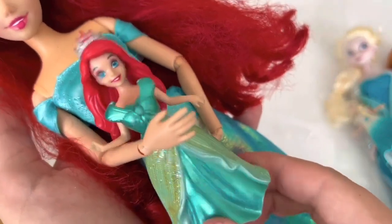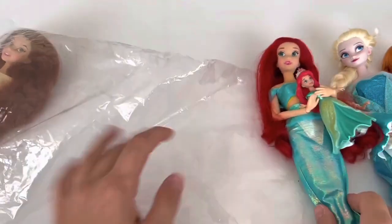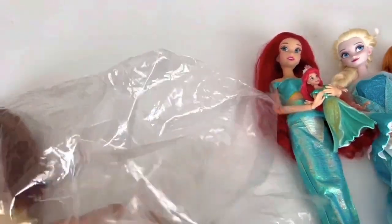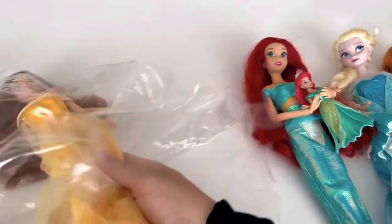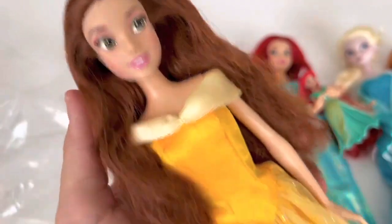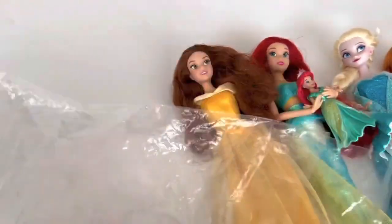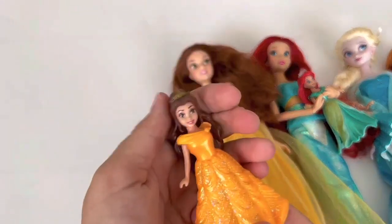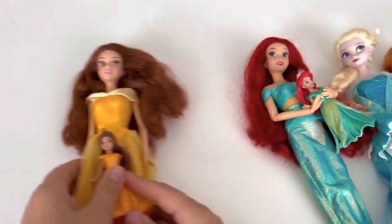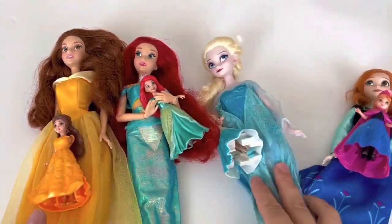I like it. I'm going to be able to put some ice cream on the roof. That's great. This is fun.